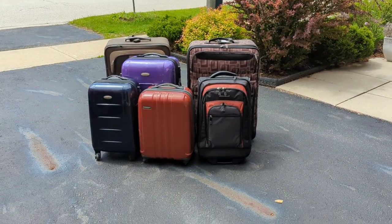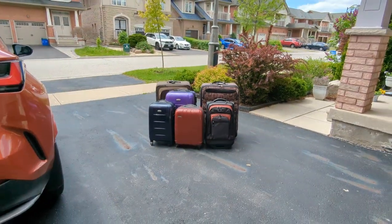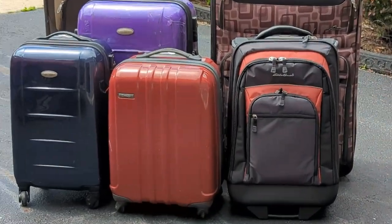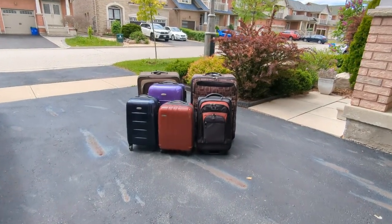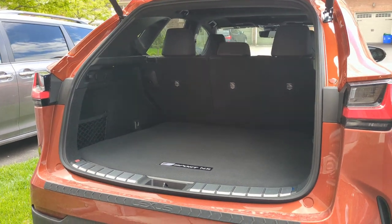Hey, it's LSFT here, and today we're here to look at a luggage challenge. This is luggage that I picked up from my basement, trying to see if it can all fit into the new 2022 Lexus NX trunk.